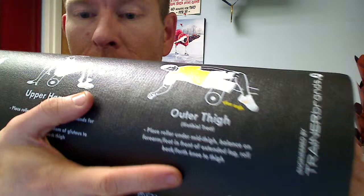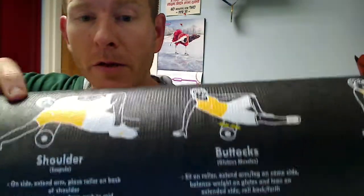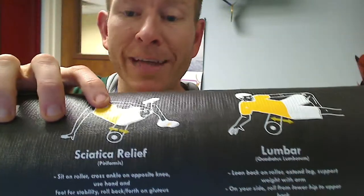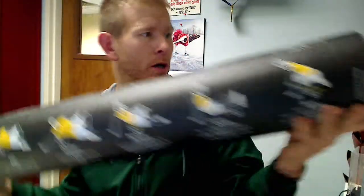It has diagrams and information on exactly how to perform each exercise. Whatever area is giving you problems — whether it be your hamstrings, shoulders, your butt, or your calves. And here's the one so many people have a problem with — right here — sciatica. It helps relieve that pain. Just a few minutes a day, it can really work wonders.